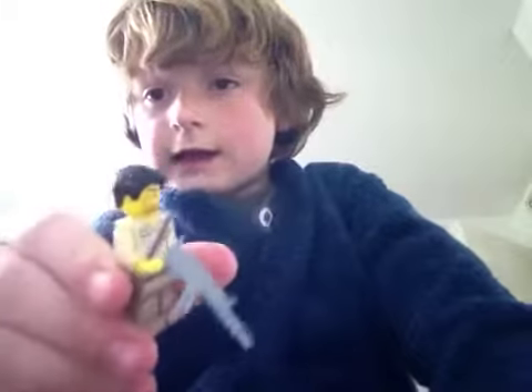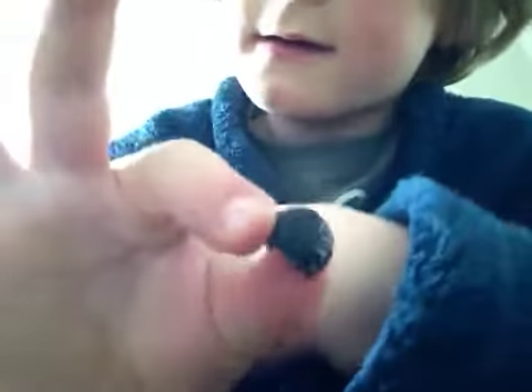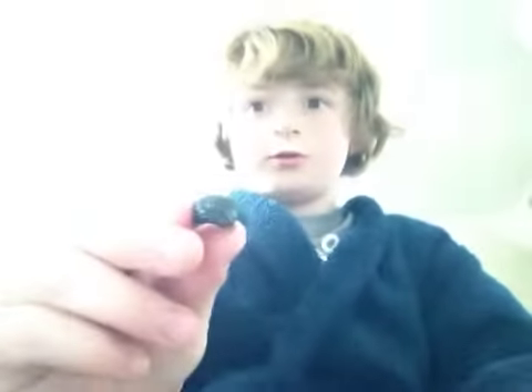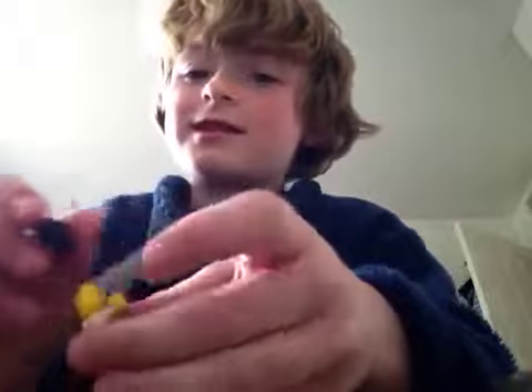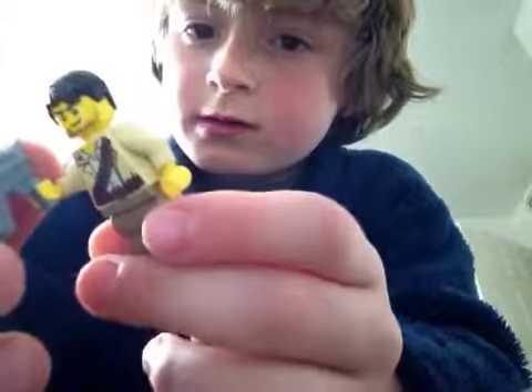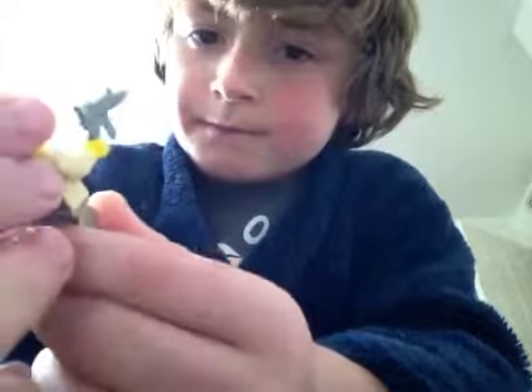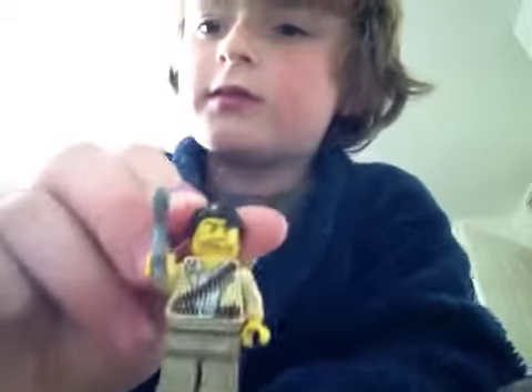The next guy is definitely customized — the gun is Lego though. I just love this guy; the hair is epic, put in the comments if you like the hair. He's got nice bullets on there and a back print. He hasn't got a back head print, but he's like a desert warrior guy — really nice.